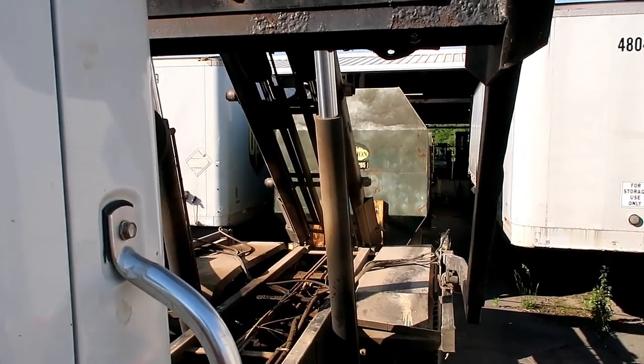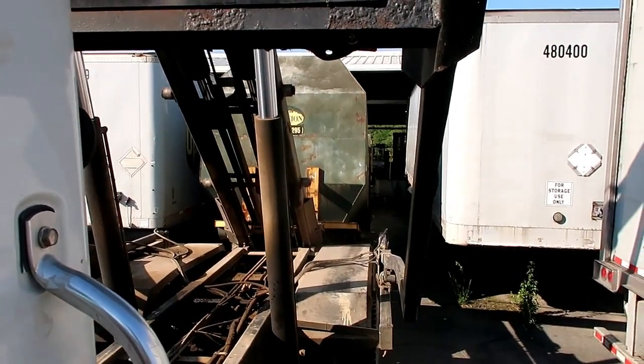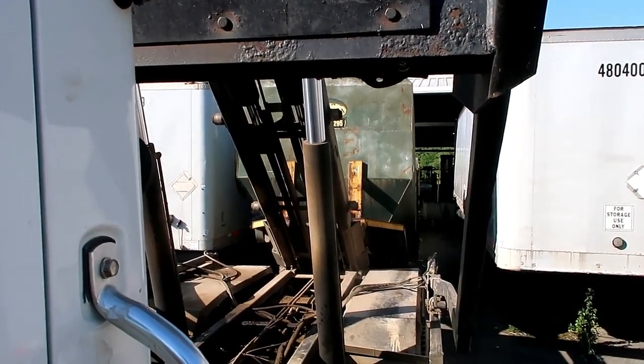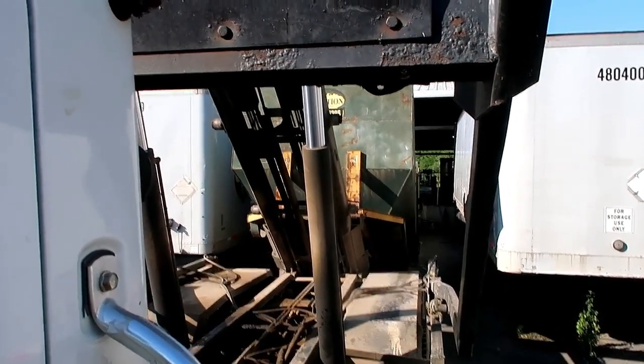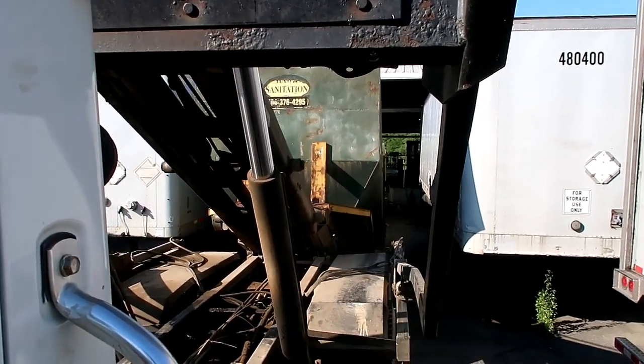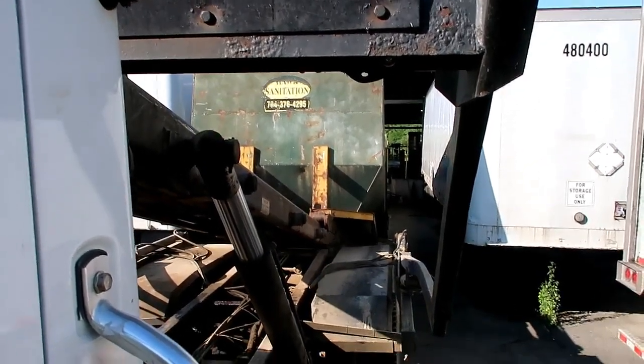Now it's time to load the dumpster onto the truck. Whenever I get the container just above the fender of the truck, I start to let my tilt frame down to catch the bottom of the container and keep on pulling it up.